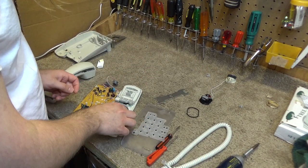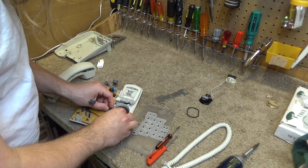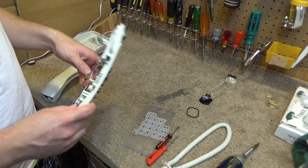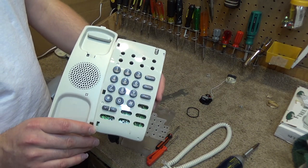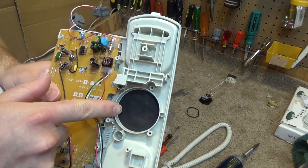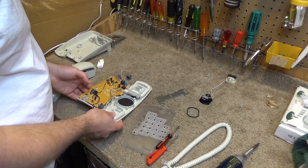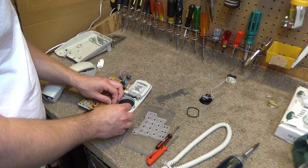Now we will put the speaker back on. This solves an interesting mystery — they must use this case for a plethora of different models, because as you can see a lot of the buttons are not even being used in this case. What I would typically expect to be a speaker and microphone hole — the ringer is actually going out the smaller hole, and the larger hole is doing absolutely nothing. So this must be a shell they used for quite a few different models.